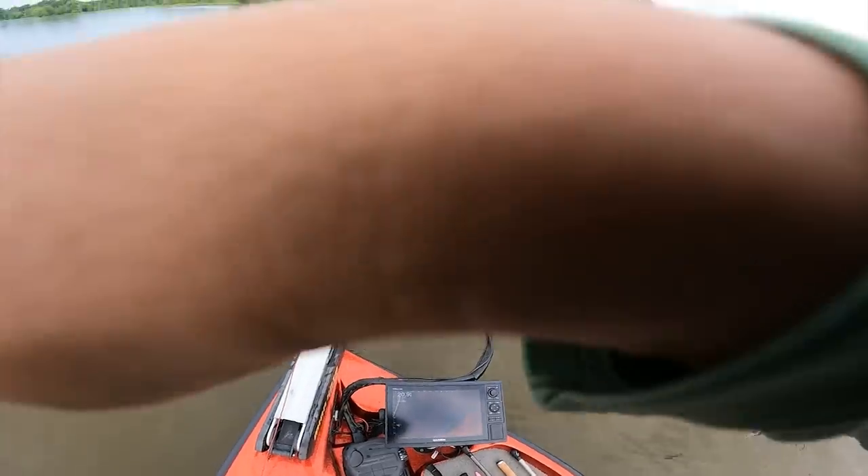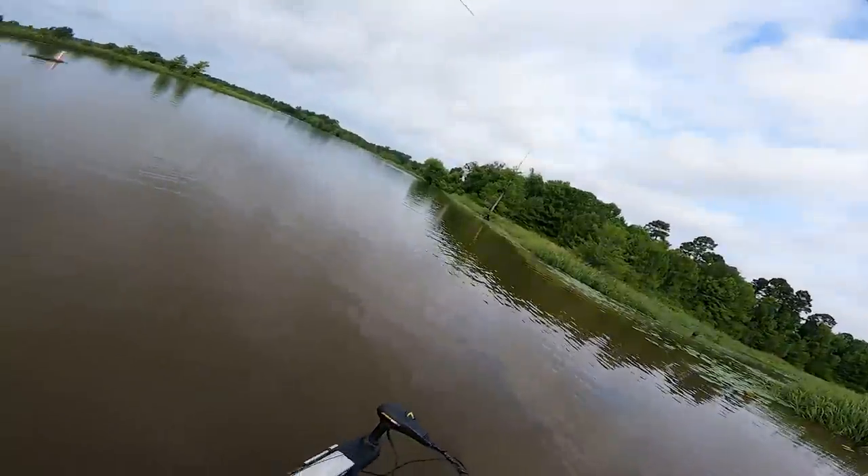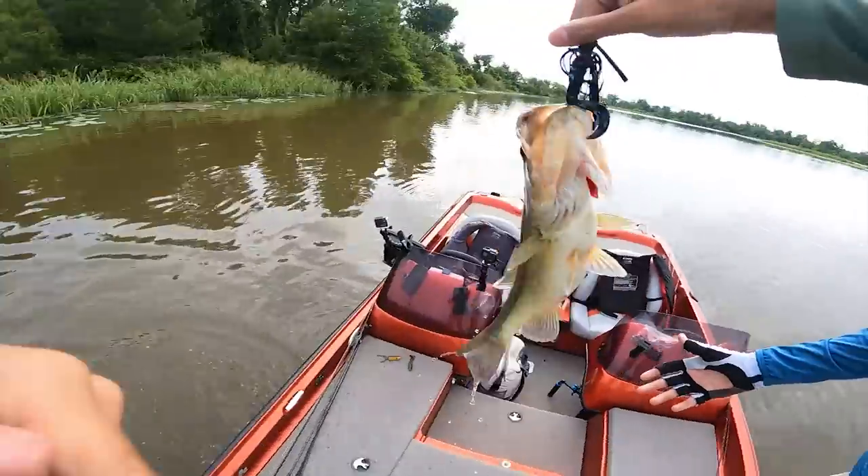There are a lot of different ways that you can fish it. You can pump the rod tip, you can shake the rod tip, or you can just reel it straight back to the boat. You can do a stop and go. The combinations of retrieves that you can use with a swim jig are just endless.